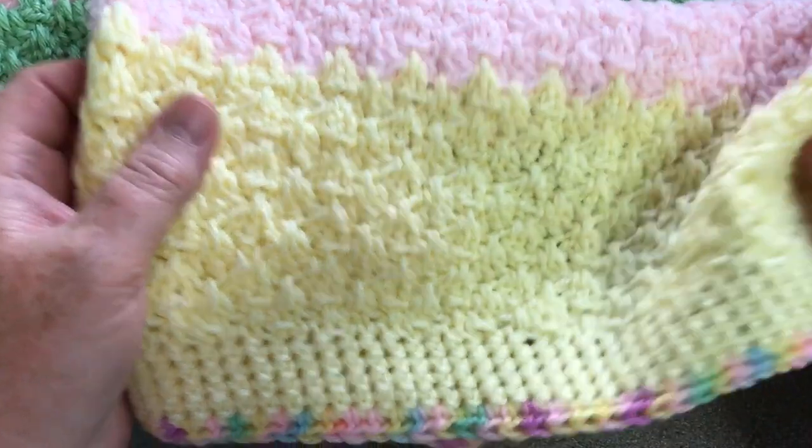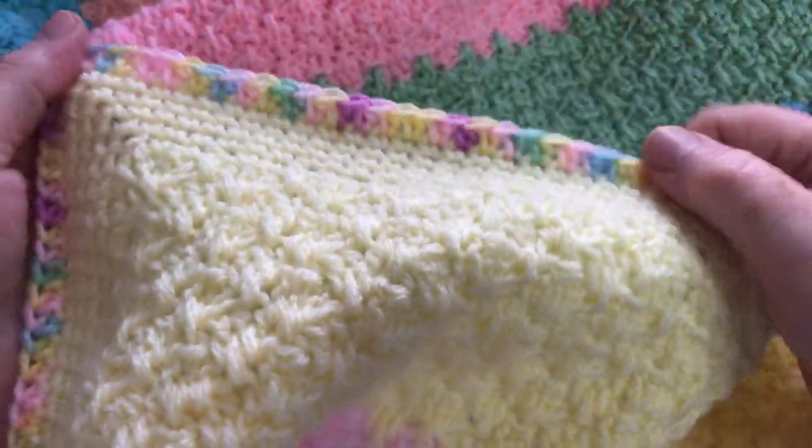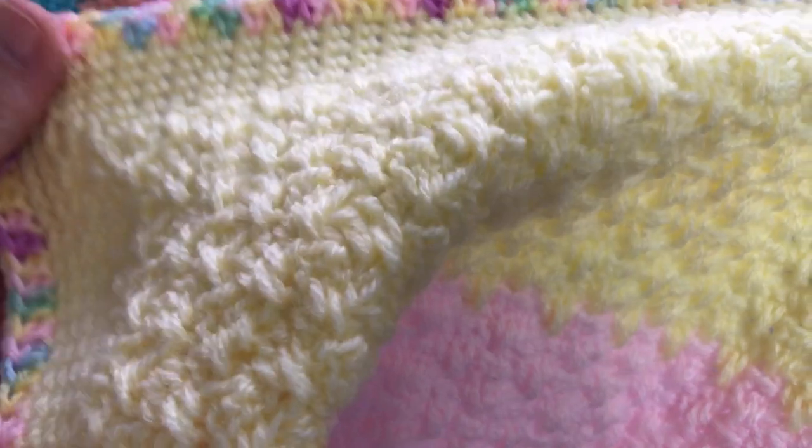Hi everyone, welcome to Crochet Rocks. I'm going to show you in this tutorial how to make my Baby Gems blanket - this Baby Gems rainbow blanket.